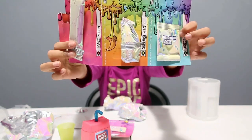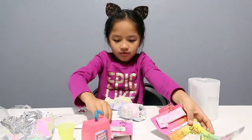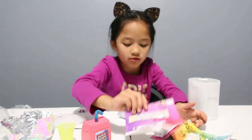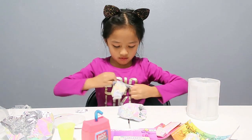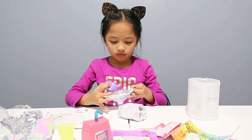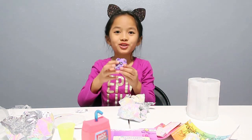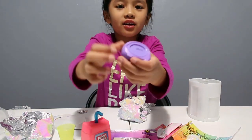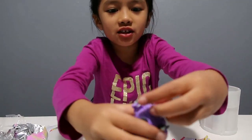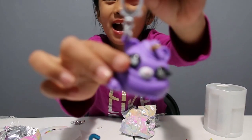This is a container, and here are all the stuff right here. And here's the Unicorn Food. She's so cute! And then on the bottom you can open it up, and it's a keychain so you can put it on your backpack.